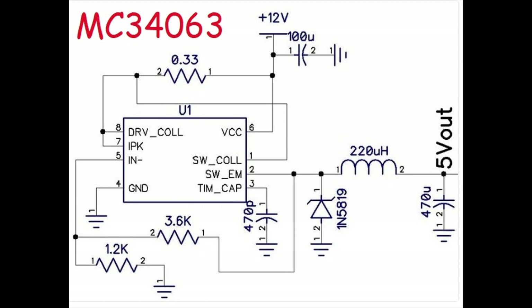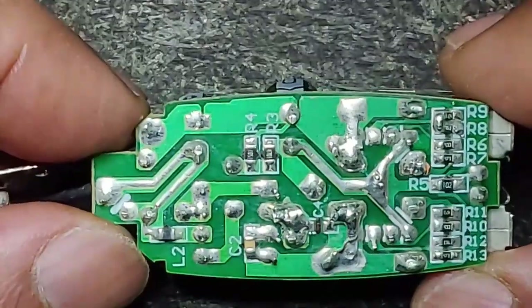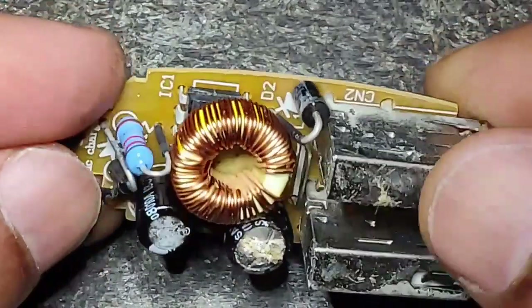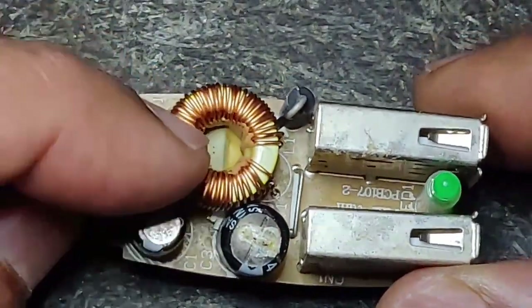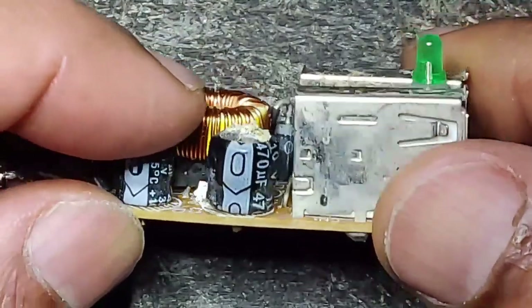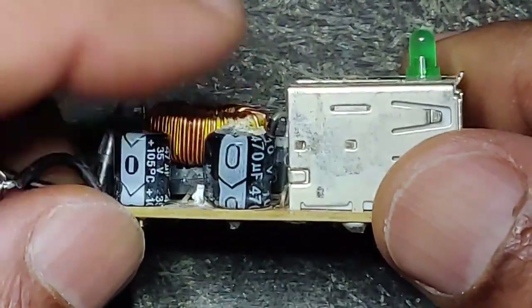Here is the schematic diagram from the datasheet of an MC34063 buck converter from 12 volts to 5 volts USB power. Here is a close-up view of the track side. They have put some glue there just to secure the inductor. From the side profile you can see the bulge — that's a 470 microfarad capacitor at the output.